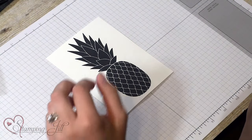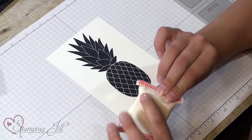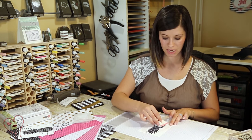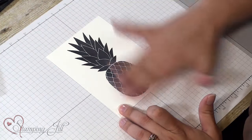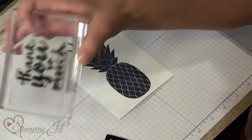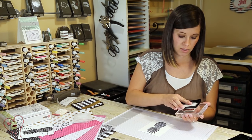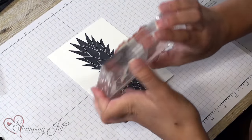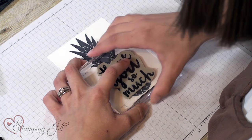This is called the Embossing Buddy and it's so great for embossing, especially when you're embossing over another stamp. You just kind of dab it over — it reduces the static on your paper so that when you pour the embossing powder it only sticks to the VersaMark that you stamp down. I'm using this 'thank you so much' stamp from the Thankful Thoughts stamp set and I'm just gonna stamp it right over the top of my pineapple.